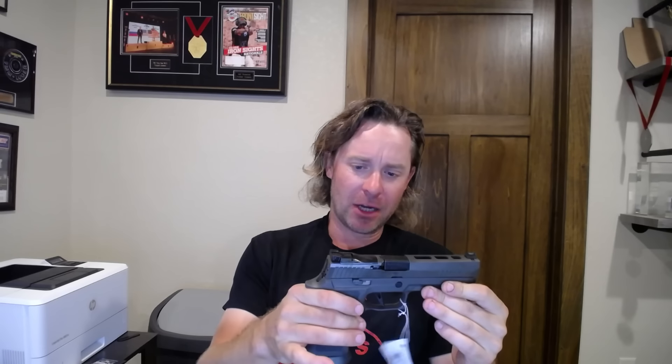Maybe it'll be fun to shoot. Nobody saw this coming — not even me. I was like, let's just get a SIG and see how it goes. So if you've got questions about this platform or any comments on it, put them down below. I'm going to be giving this thing a pretty good workout over the next few weeks and months, and we'll see what shakes out.